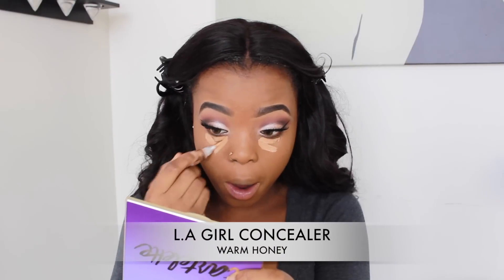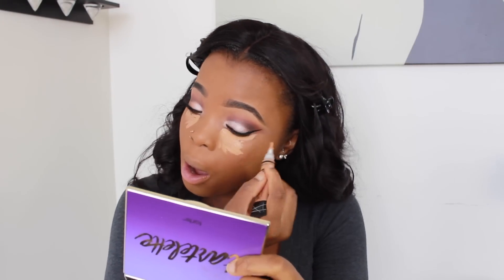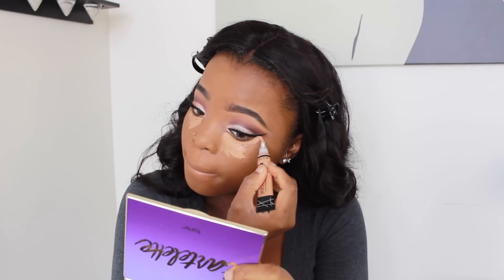When applying my foundation I'm not going to touch my hairline because I'm going to dye my hair brown. To highlight my face, I'm using my Yellow Girl concealer in the shade Warm Honey, applying it underneath my eyes, on the bridge of my nose, underneath my nose, and on my forehead.